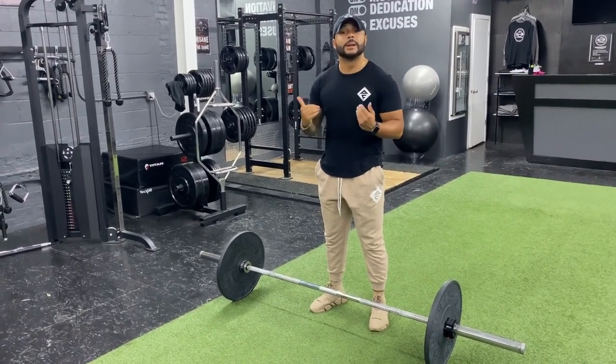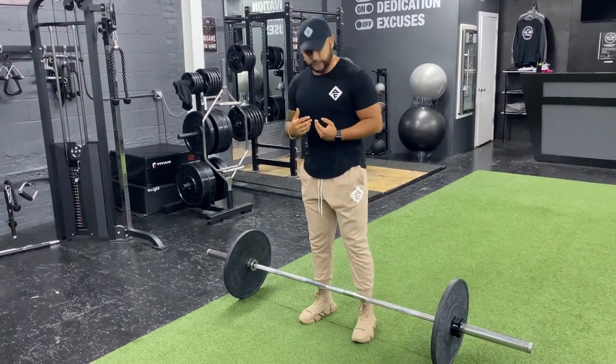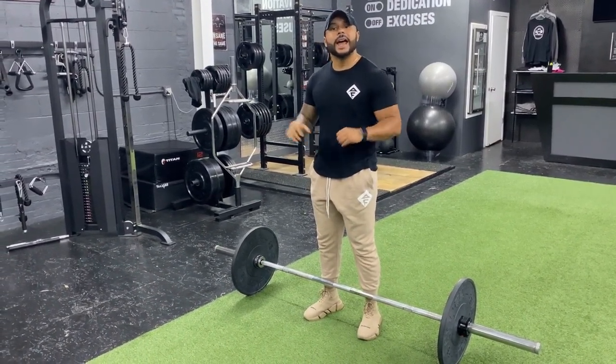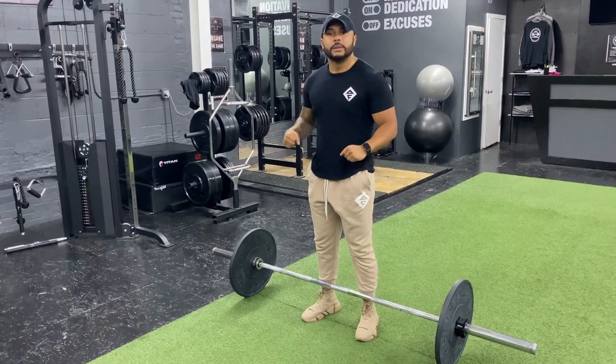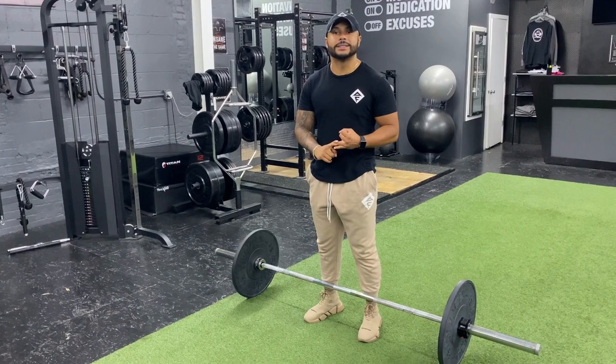Conventional deadlifts. The setup is very important. Make sure your feet are shoulder level, directly under the bar. Hand placement outside of the bar. Bend your knees slightly. Feel a stretch in the back part of your legs — hamstrings.